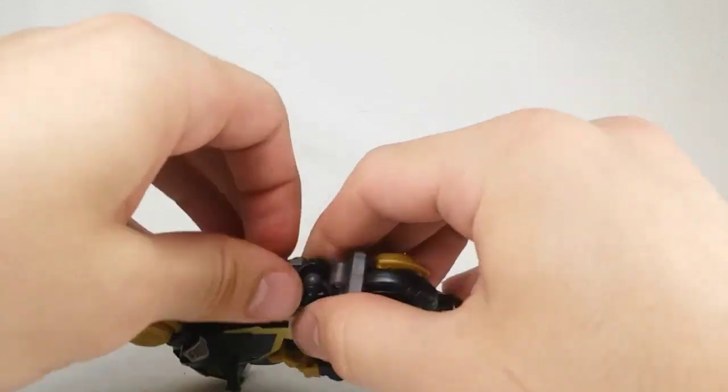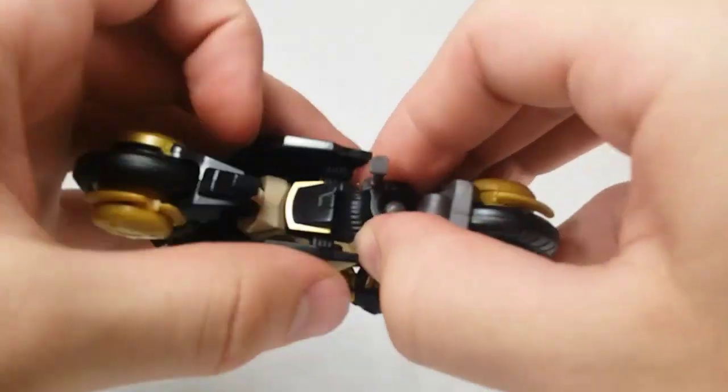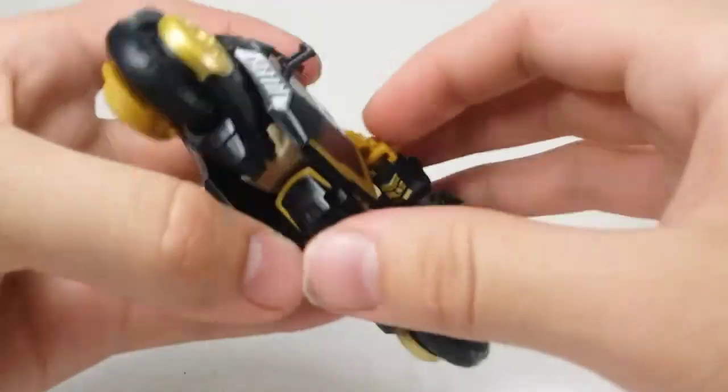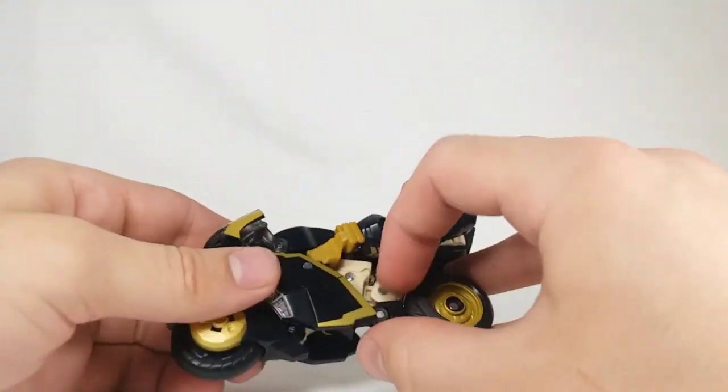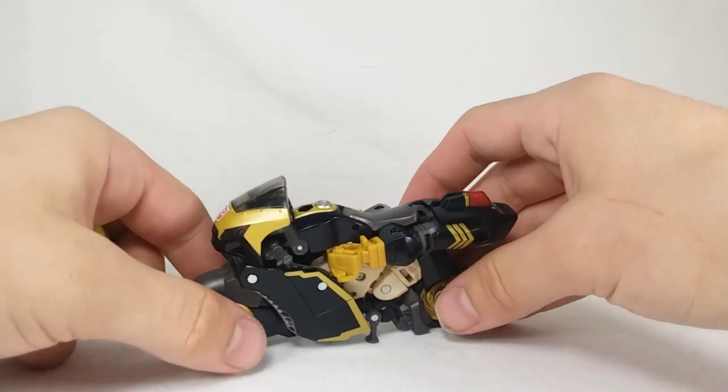Finish up by bringing his foot down here. First take out the kickstand because if you don't you won't be able to get in there. Bring this down and tab it into the slots on either side, and there are also little slots that tab in as well — get that on both sides. And there you have Legacy Animated Universe Prowl in his motorcycle mode.